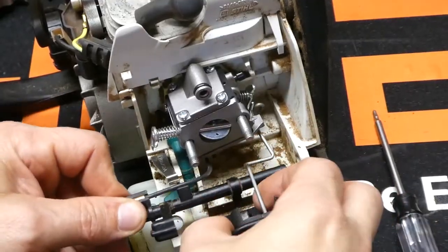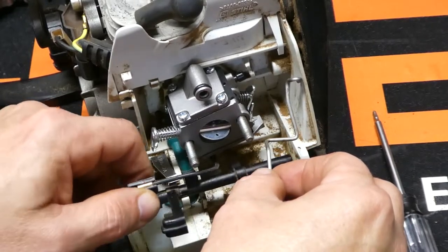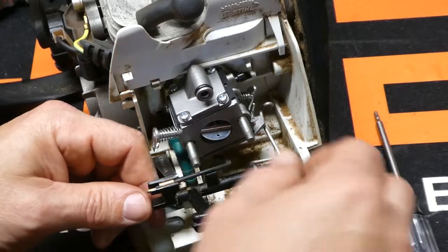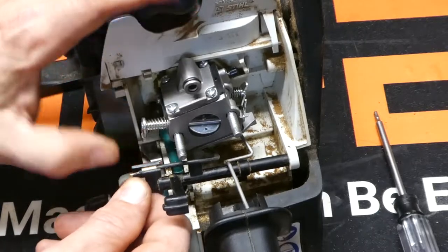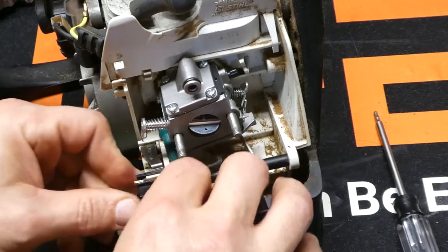Now we can put our choke lever back on. Make sure that your choke lever is underneath this rod, because if you put the rod underneath it, it won't work properly. Notice how the rod kind of curves around it. Stick it in the hole over here, pull your little tab up, and snap it down in.